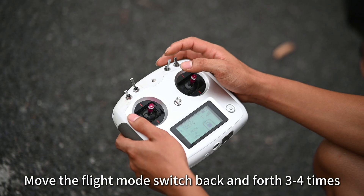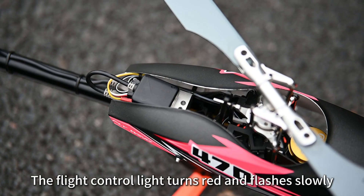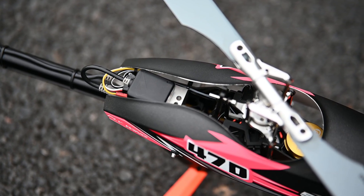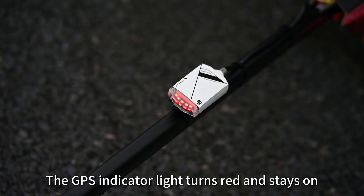Move the flight mode switch back and forth 3 to 4 times. The flight control light turns red and flashes slowly. The GPS indicator light turns red and stays on.